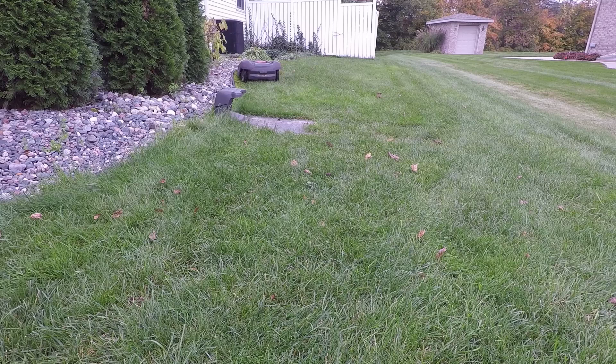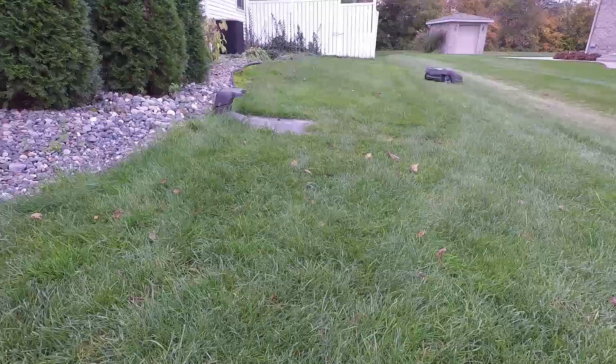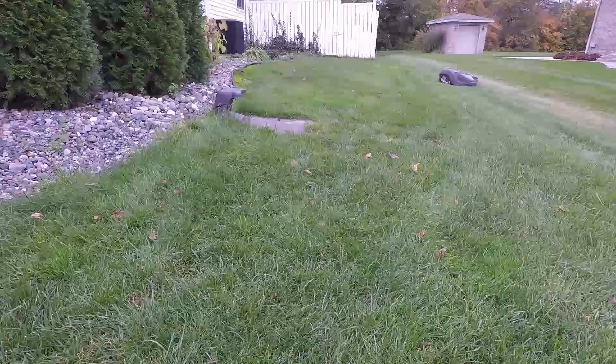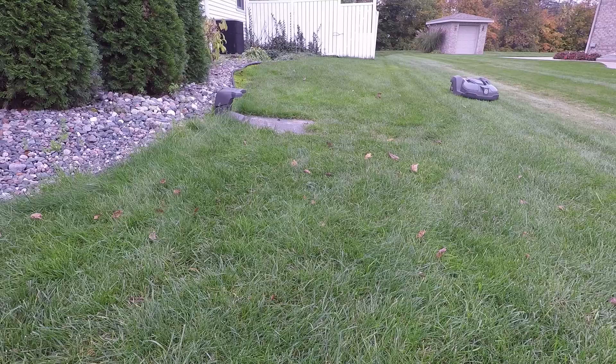This unit has a 2.4-inch cut height maximum, so it'll go down to about an inch, but that's golf course heights. That really hurt us, especially in the summer. We did get along with it and will continue to use it, but we look forward to Husqvarna possibly coming out with something that cuts grass at three and a half to three and three quarter inches.